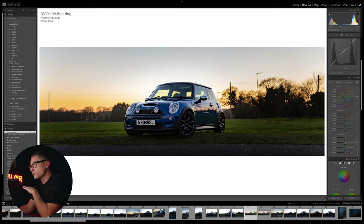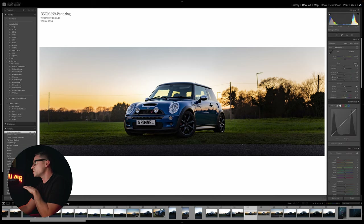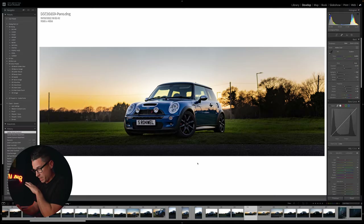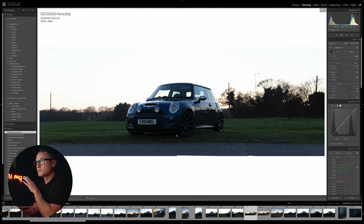I'm also going to raise the green luminance a little bit, and drop the overall exposure down ever so slightly more because I like the moodiness. I tend to go back and forth a bit - going back to the radial gradient and raising the car's exposure and shadows a little more to darken the background and bring more focus to the car. I'm pretty happy with that already, and just with a few simple edits it's come on a fair way.